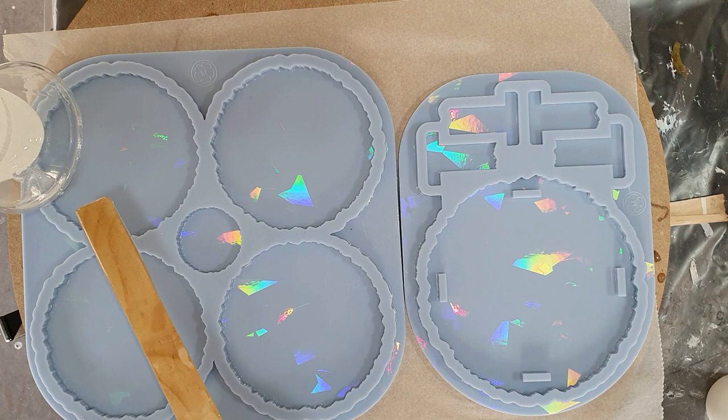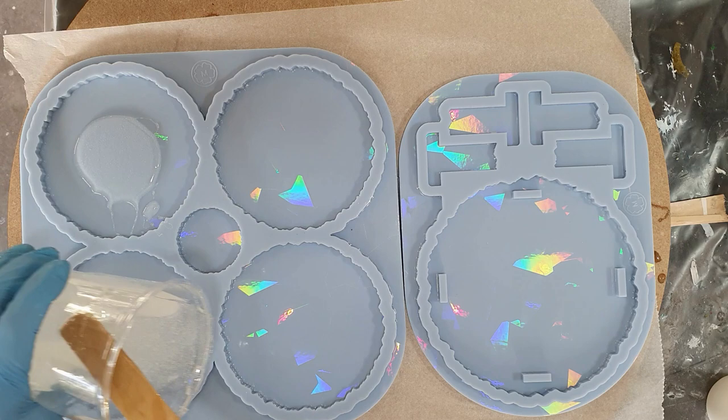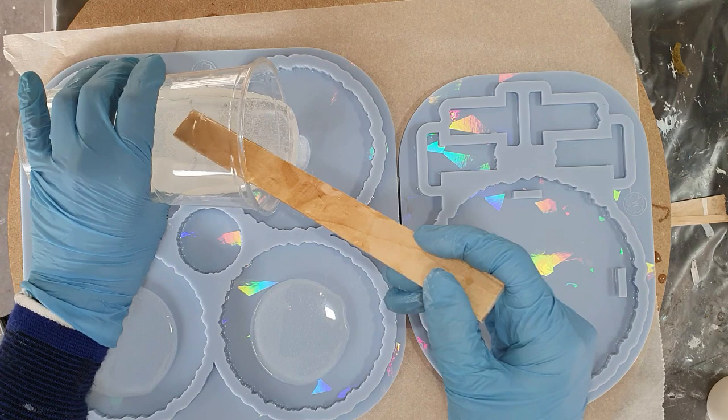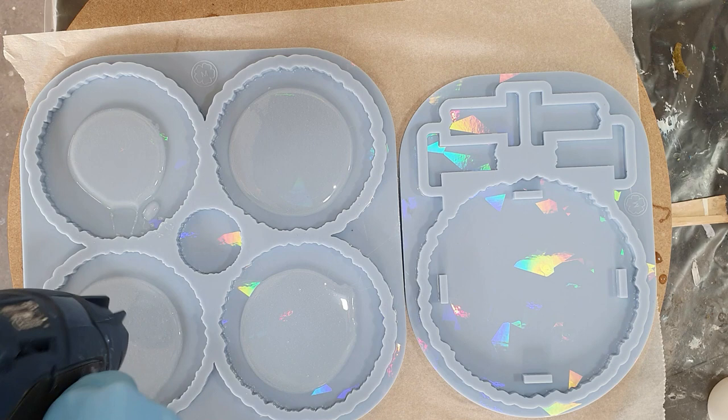Hello everyone! This time I will make 4 resin geode coasters and a matching coaster holder. These coasters and holder will get a beautiful holographic effect, but also a flower design. I hope you enjoy watching the process of how I create these geode coasters and holder, and give me a thumbs up for it.